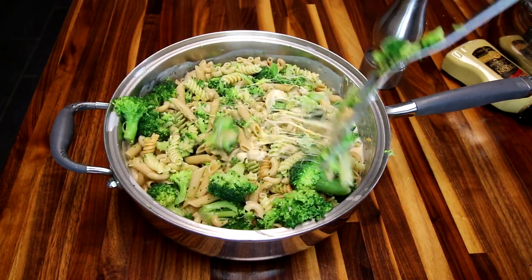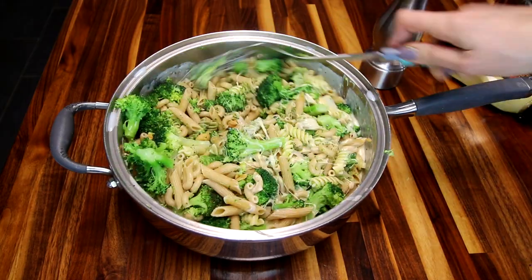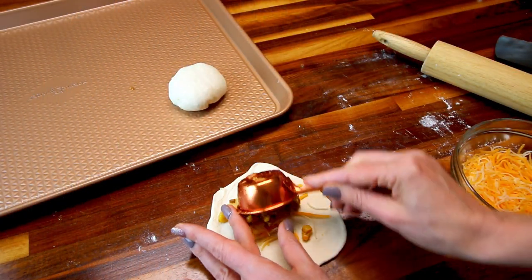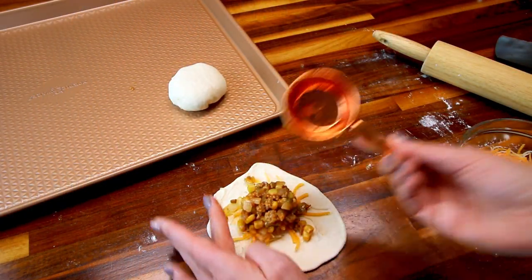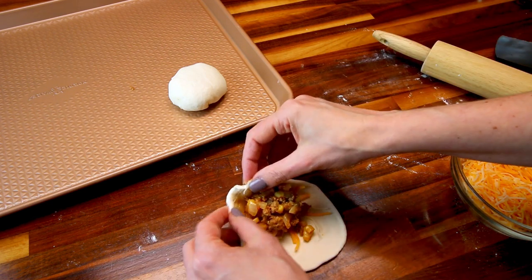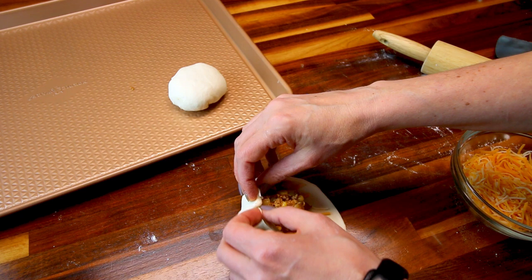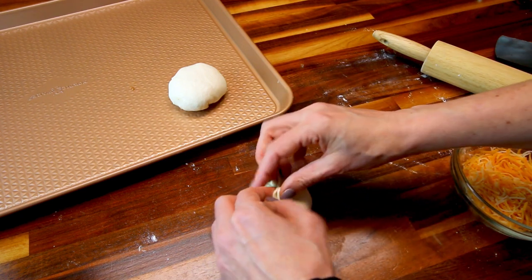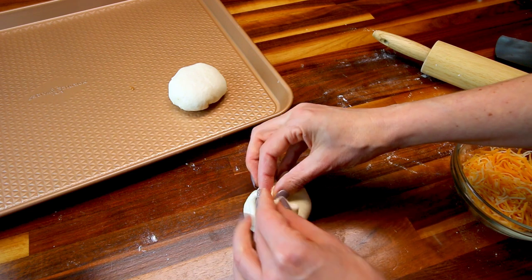I'll be showing you those three and then also a new one I tried out this week that was a big hit with my family. I will put links to the three recipes that I've already done videos on before, and in the description boxes of those videos you will find the ingredients and instructions. For the one that's new, I will put the ingredients and instructions down below in the description box on this video.